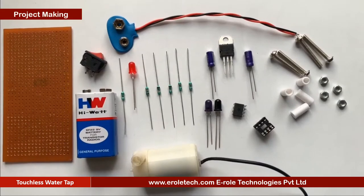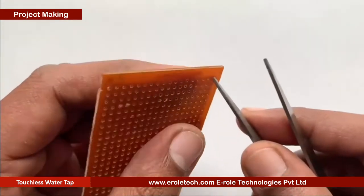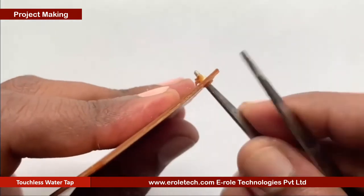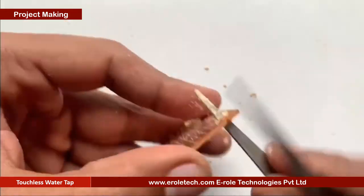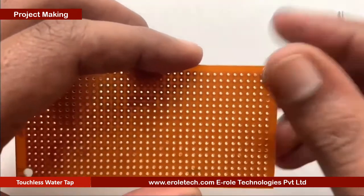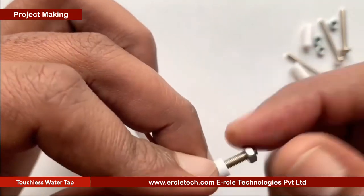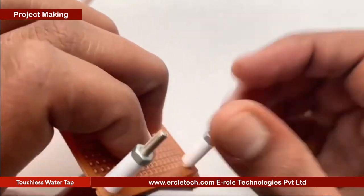These are the components we will use to make our project. First of all, we will make a PCB base. For that, we will take a zero PCB and make a hole at each of its corners. Now we will insert a 1-inch screw inside each hole, then take a plastic spacer and use a nut to lock the spacer.